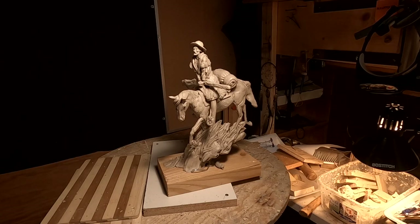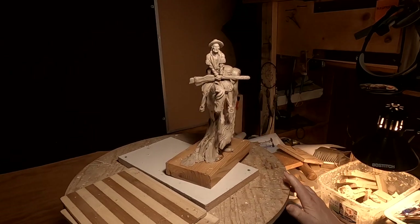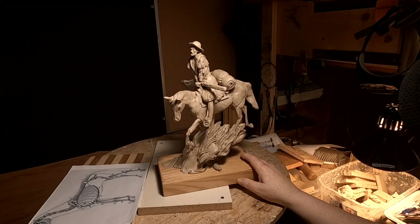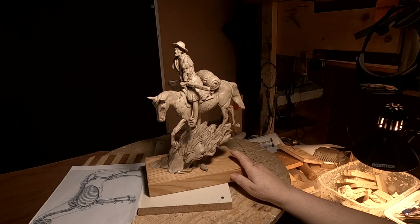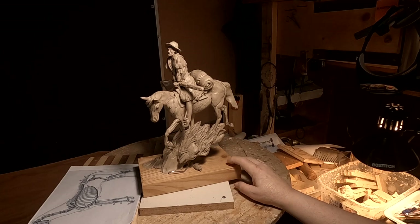I want to redo this Jim Bridger piece so that I can get a little more detail into it. The rifle — I want to actually not put a sheath on it. I'd like to be able to sculpt it with all the intricate trigger guard and everything else. But I've got to figure out whether I can actually do that and keep it at a certain cost level, because everything you do increases the cost of casting, which in turn increases the sale price of the finished bronze.